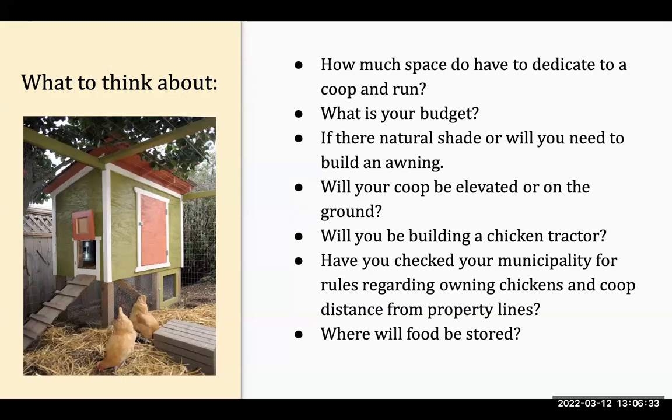Have you checked the rules for where you live? How close to the property line can you build? Are there restrictions on front yard versus backyard placement, and setback requirements from the property line? There are lots of different rules about that. Also think about where food will be stored — our famous Norway rat likes to get into chicken feed, so you want to store it somewhere it won't be disturbed, eaten, or get waterlogged.